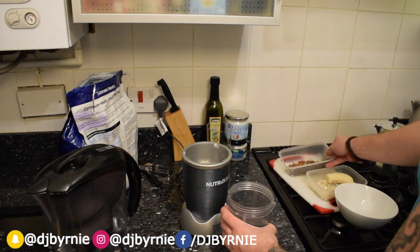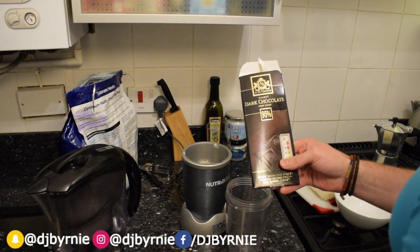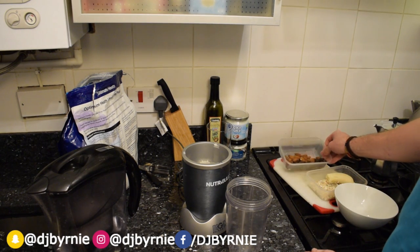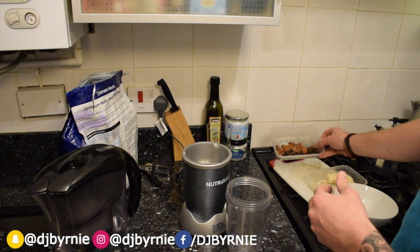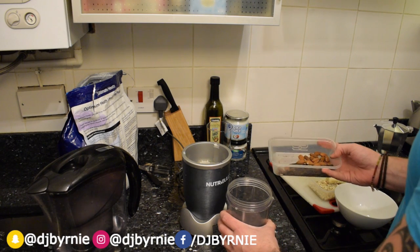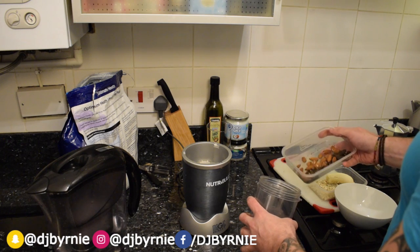We've got the dark chocolate here. This is actually 95% dark Ivory Coast chocolate, really really strong. You can use cocoa nibs, you can use cocoa powder — I just choose to use dark chocolate and just chop up a couple of squares. A couple of squares is strong enough; it's 95% dark chocolate so you don't want it overpowering.